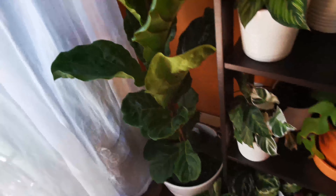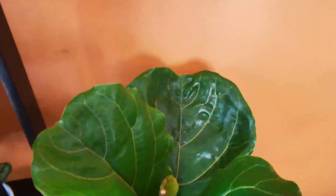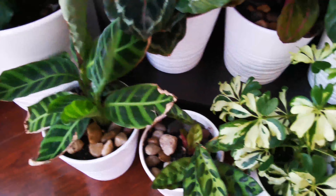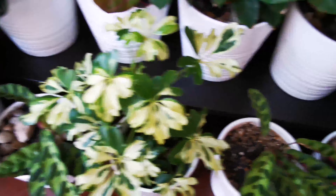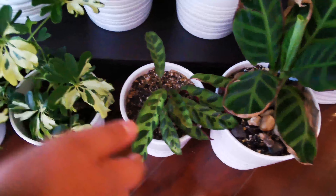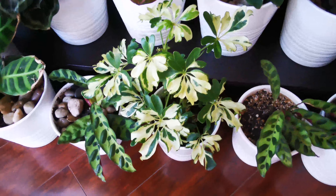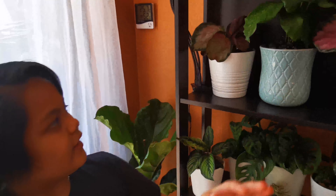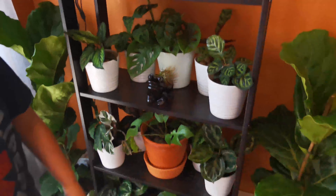Down here we have a Sabrina and another one over there. Then we have two Rattlesnakes and an Umbrella Tree. These Calatheas right here need humidity — if the humidity is higher than 50% they're going to do well, but if it's below 50% they won't do so well and they might even die.